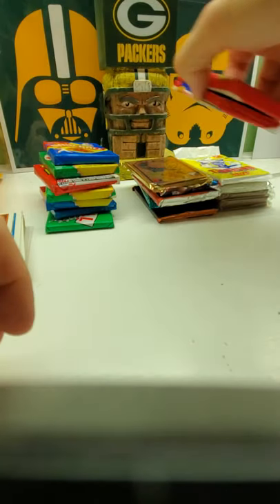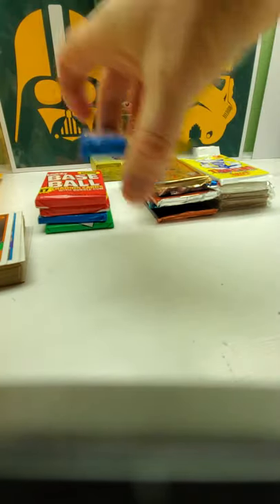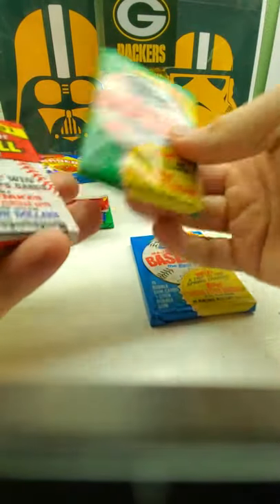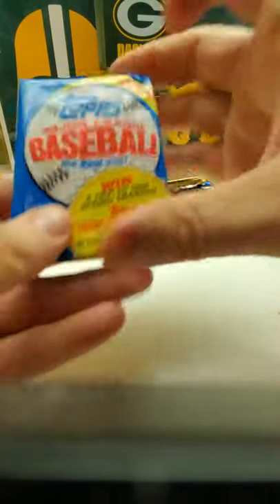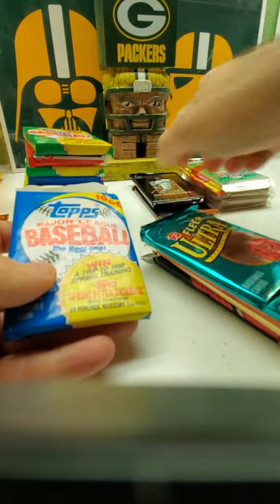We should do these ones last, along with the '89s. And the '90s also — put those over there. '87, '91. Okay, let's do the Leaf '92 and '93 Ultra. Alright, we'll do it like this — this stack, this stack, and then this stack.